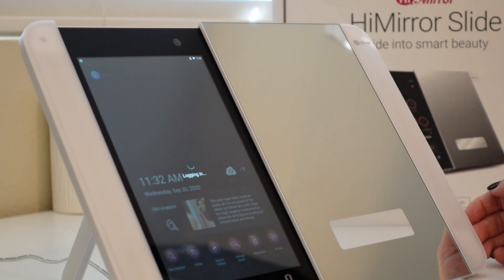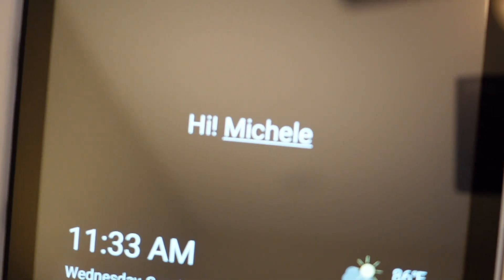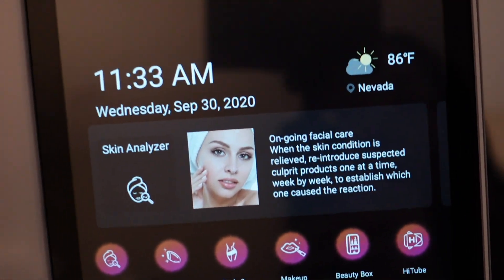Once I hit login, it just logs me in, it knows my location, and it gives me the weather, which I think is so great.